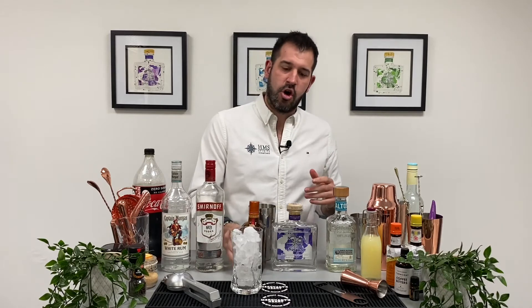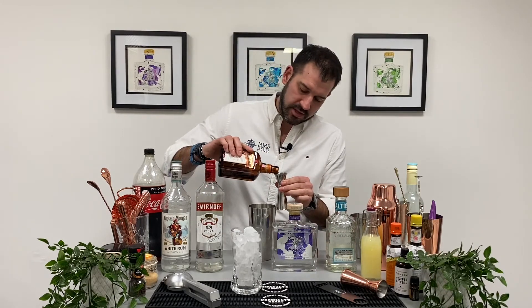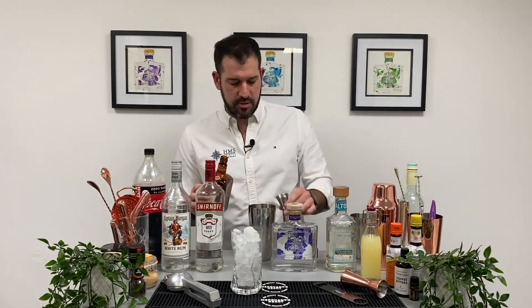Now we need something nice and orangey here — we're using Cointreau, though you could use a triple sec; Bols do a nice triple sec as well. That's going to add a bit of sweetness. In with that.